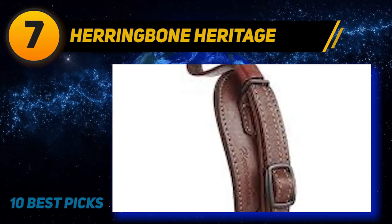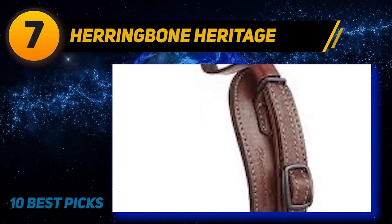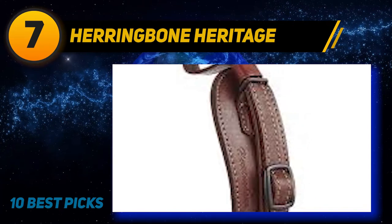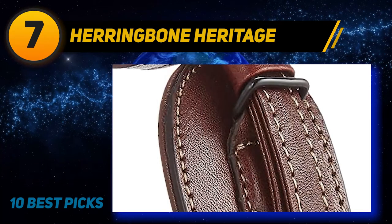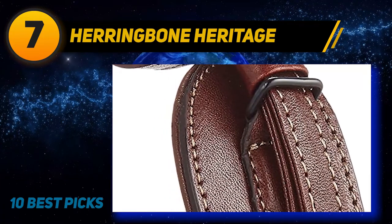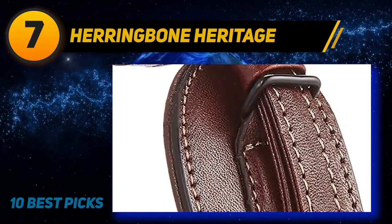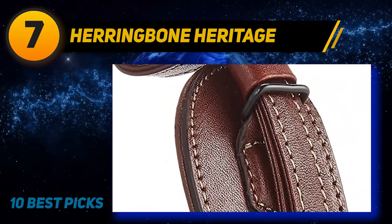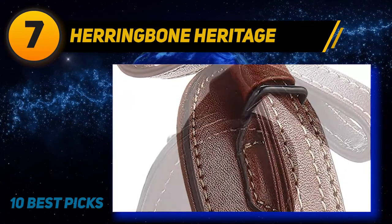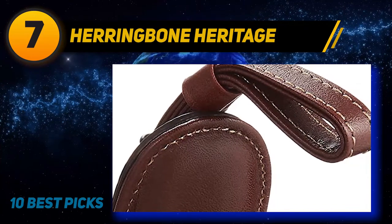Coming at number 7: Herringbone Heritage. Herringbone Heritage managed to craft an exquisite hand strap. It's simply amazing to include soft leather that's more comfortable than your girlfriend's hug at this price. This hand strap looks and feels premium despite its affordable price. We still have a lot of features here, the first being increased ergonomics and amazing tenderness. Another great thing about it is the build quality — the stitching has been done well and the overall feeling while using it was great.